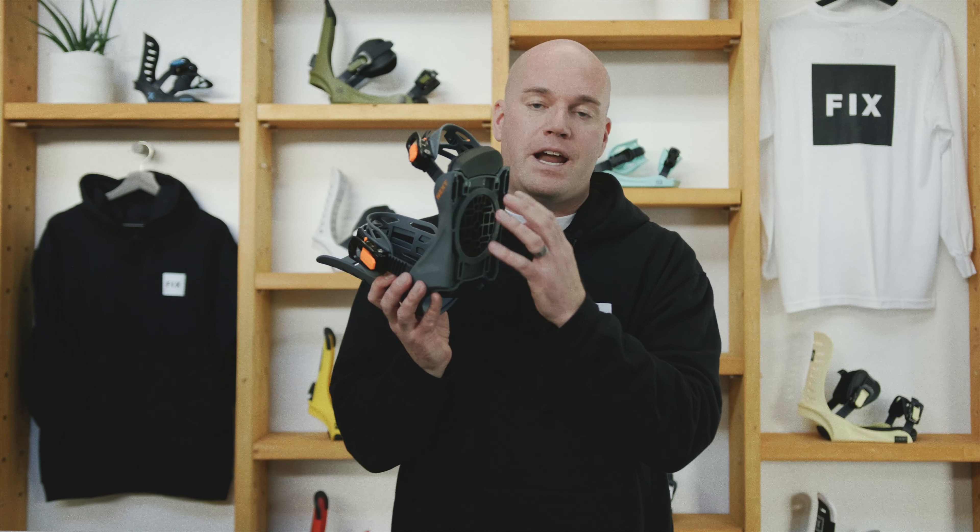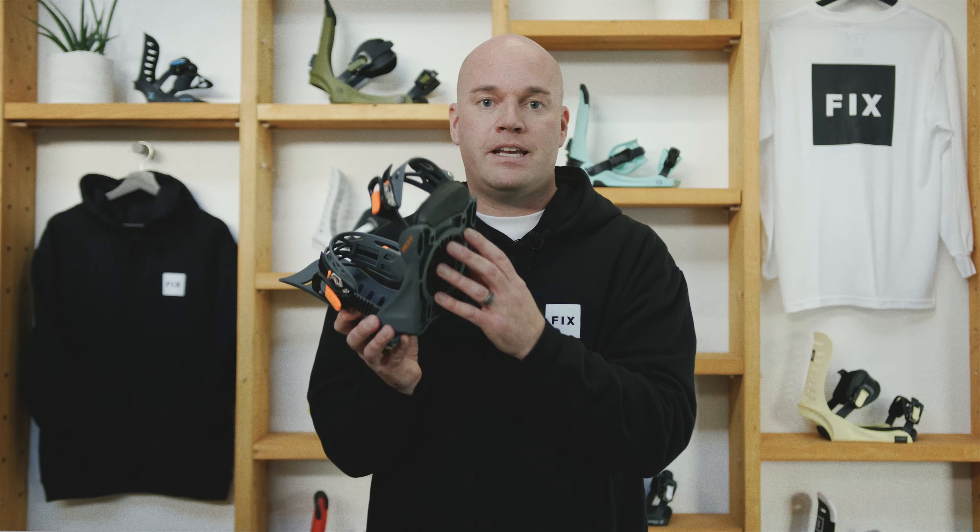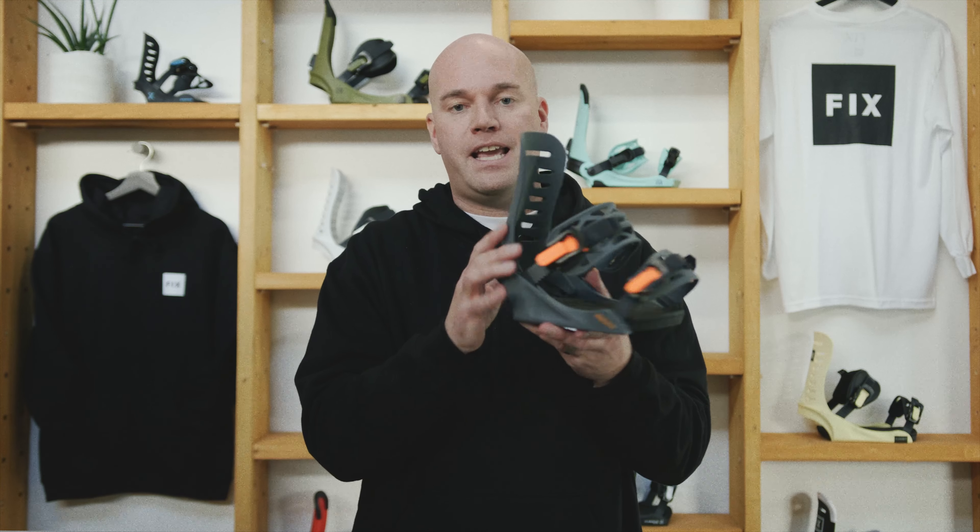We have a 4x4 and channel compatible disc on this binding. The hardware for both systems comes in the box. There's no paint on these so they can't scratch, they can't chip.